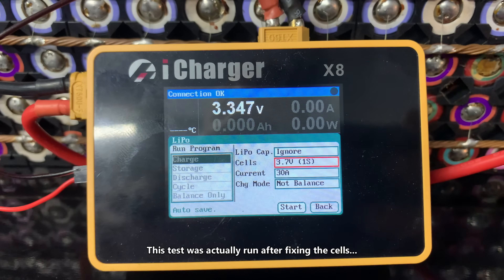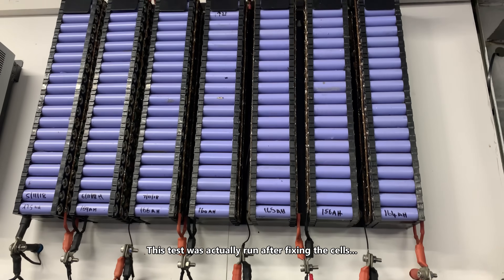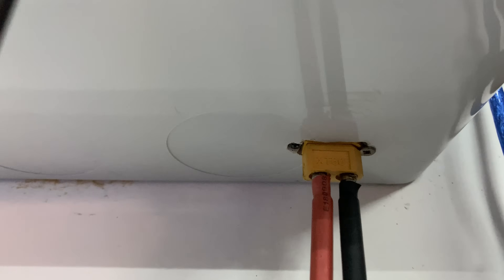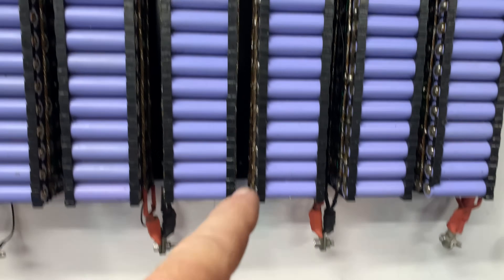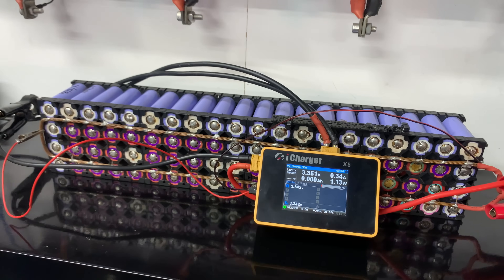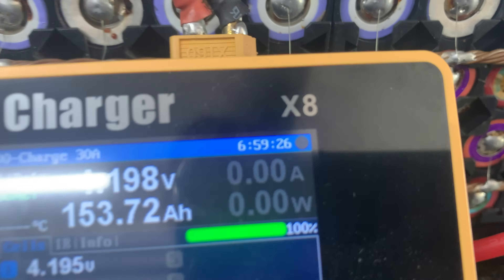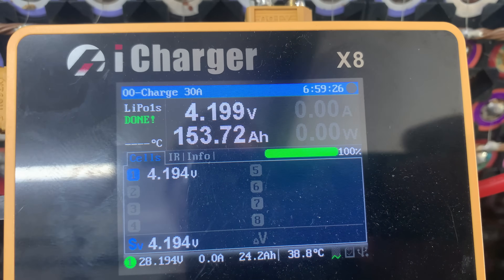I've got my little test jig set up here — this little iCharger X8, probably one of the best devices on the market — and then my shed power wall. If you have a look here, it's about 4.6 volts. It's just been sitting there for about six months unused. Now I have got my power hooked up, with an XT60 connector that brings my negative and positive out to my iCharger, so I can actually do charge and discharge regen tests. Scroll down to the bottom, start, yes. Come back in a few hours. She took just on seven hours to do a full charge — that's 153.72 amp hours.